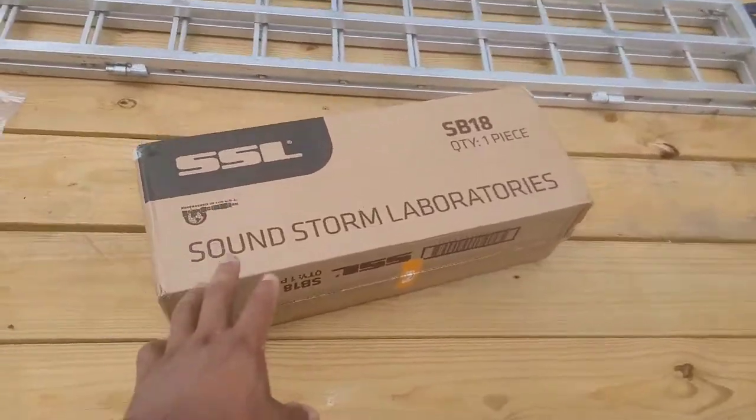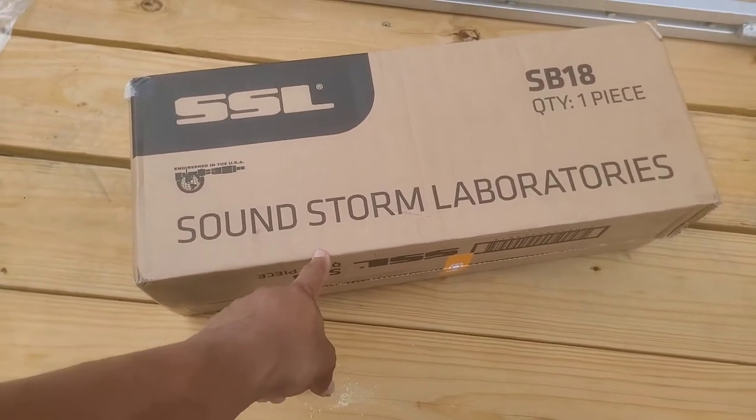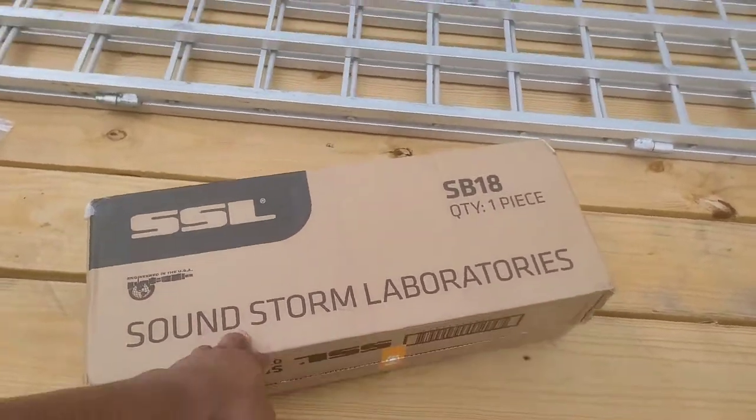I just do not find it feasible to pay 600 plus dollars for a soundbar for an ATV. I've heard some of them in person and they sound good, but they're not that loud to be honest. For 600 plus dollars I just don't find it worth it. We picked this one up off Amazon for $199 — I'll link it in the description below.